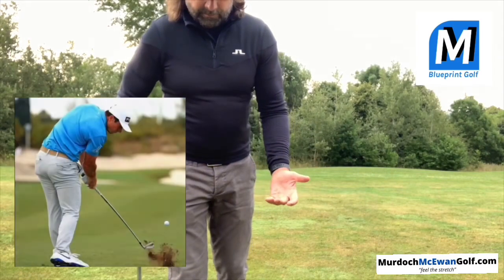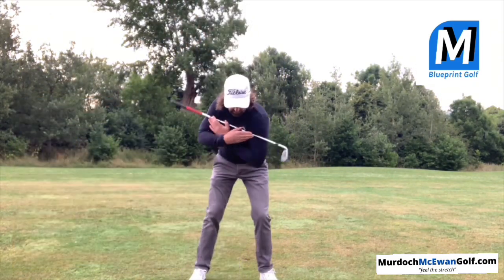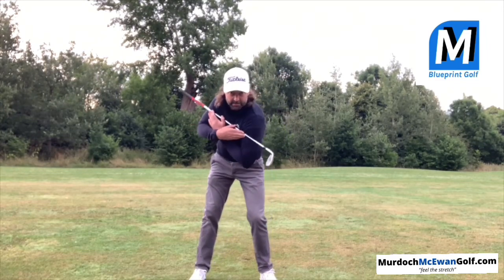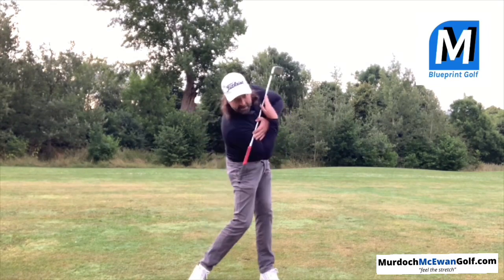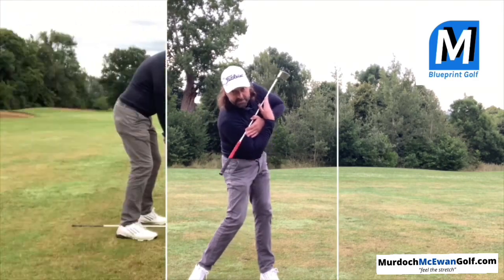Now you're ready to go — though you're not ready to go to hip balls yet, mind. You're keeping your angles that you created at address, maintain through the backswing, and importantly now through the ball, as you feel the clearing left hip, the pushing off the instep.